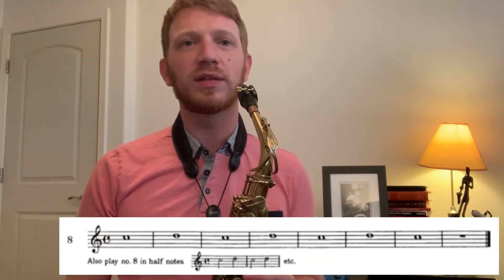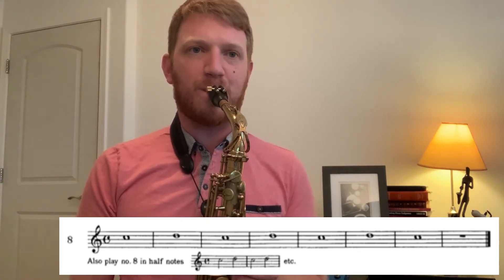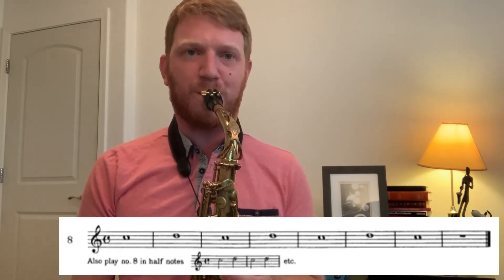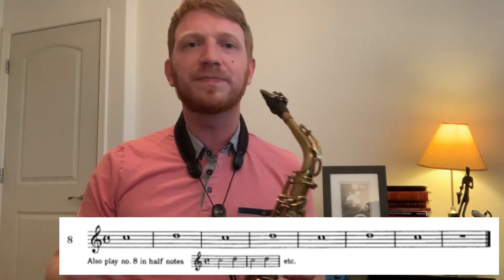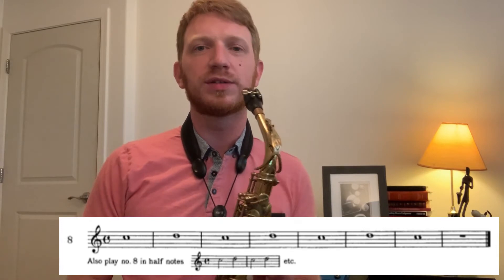Let's get some practice going from C to D in number eight. One, two, three. Don't forget that it also says to play number eight in half notes, so let's do that. One, two, three.